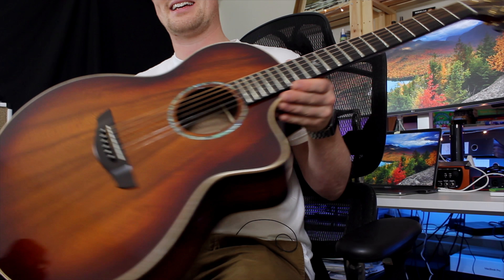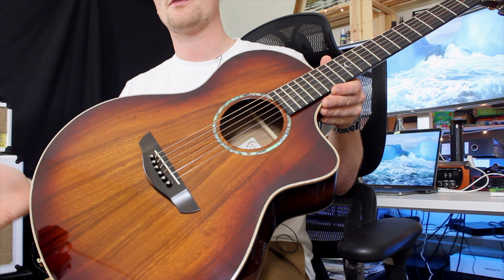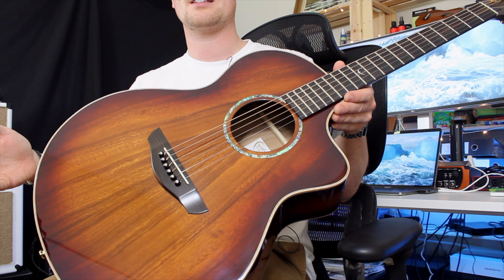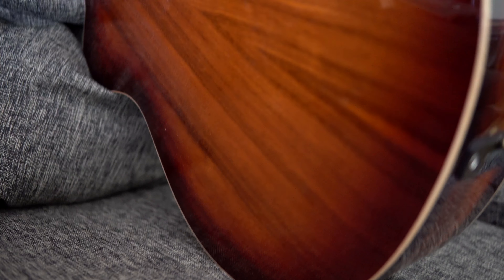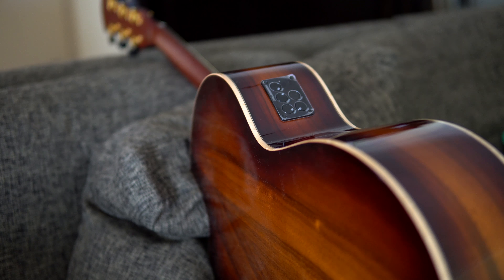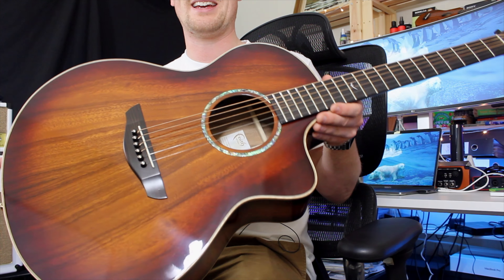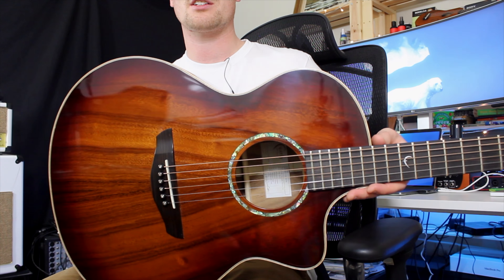It's very similar but yet different — it reminds me of Sunburst style finishes but is still distinctly its own thing. Having all solid front, back, and sides means it's going to project so much nicer and deliver a richer tone. Look at that color — it's awesome. Because it's such a high gloss finish, you can see the reflections while filming.